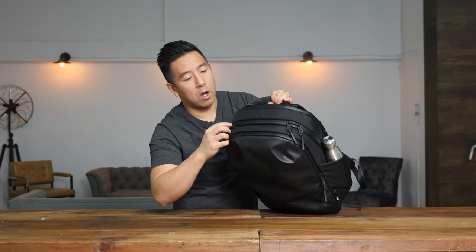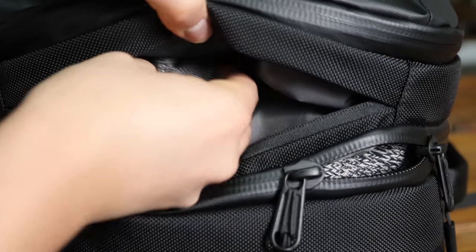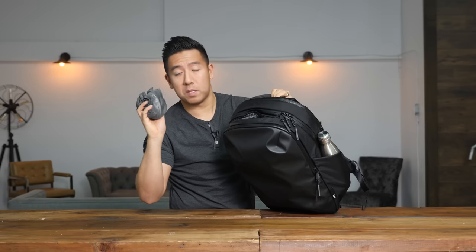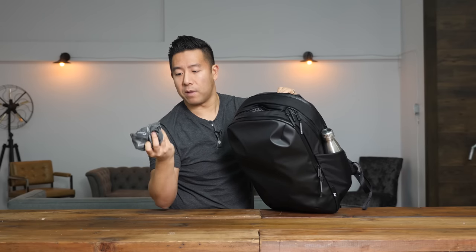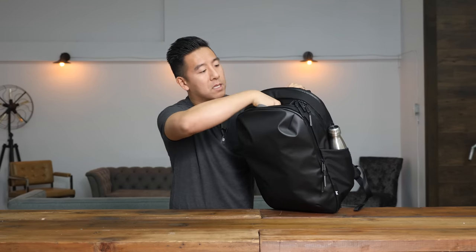At the very top there is a small little pouch where you can put sunglasses. I have a small accessory pouch with my headphones, my phone charger, things like that in there. You can also put sunglasses in here — it's nice and handy.